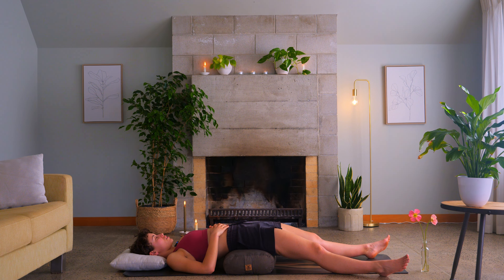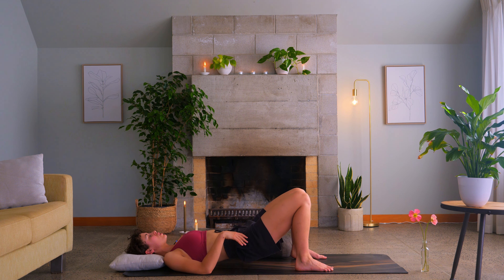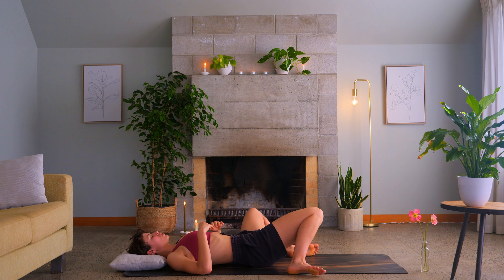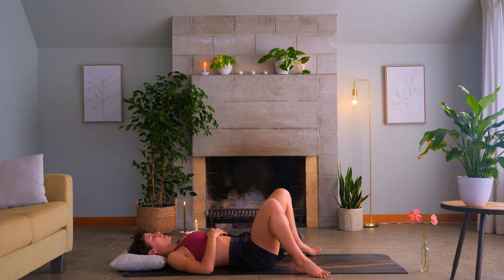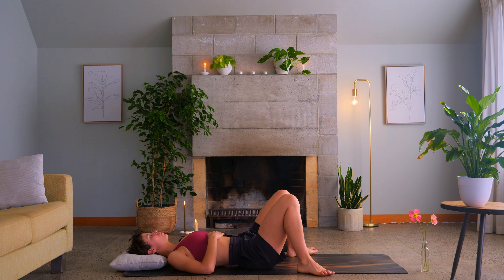On the last exhalation, just letting any tension around the face — let the rest of the body go. If your legs are lengthened, just walk your feet towards your hips. Lift your hips up enough for you to slide any props out. Take the feet wide and then just drop the knees from one side to the other side. We'll finish with a quick twist — won't hold there for very long, but just a nice way to unwind the back before we head into Shavasana.